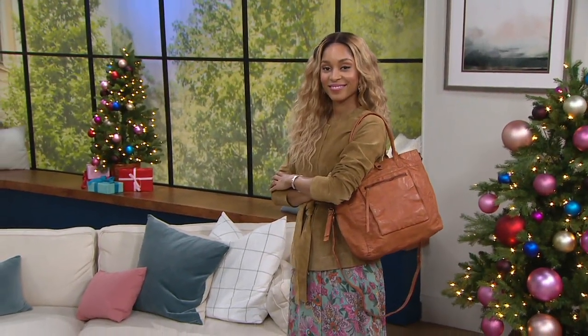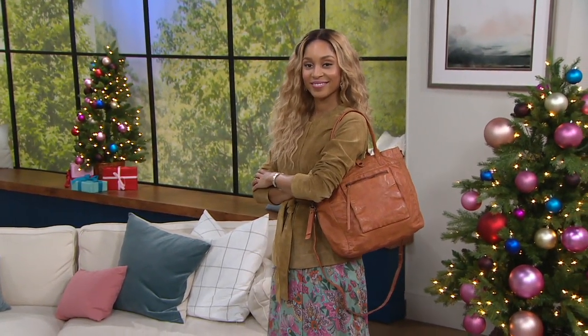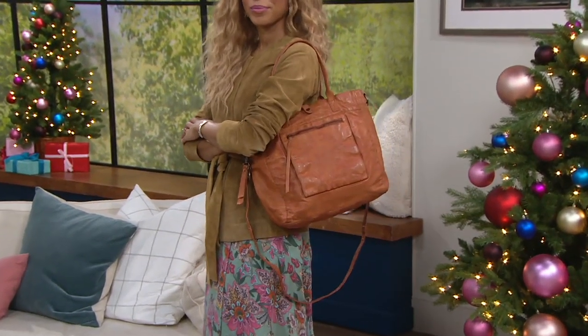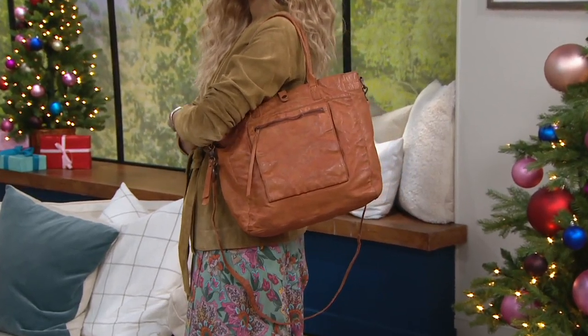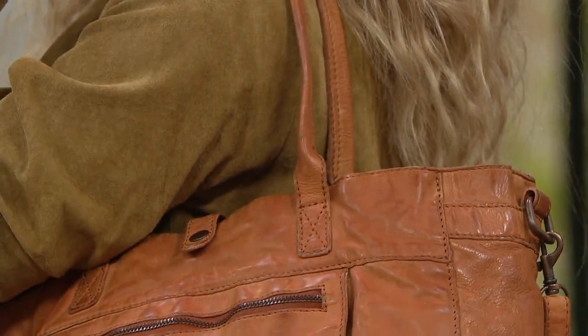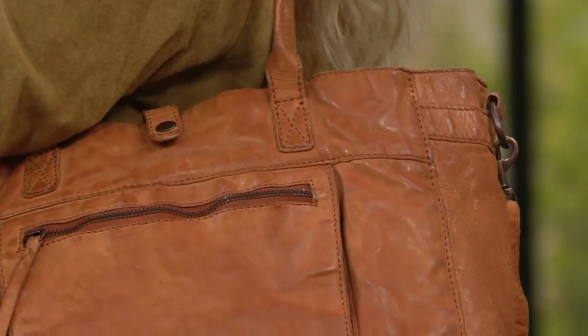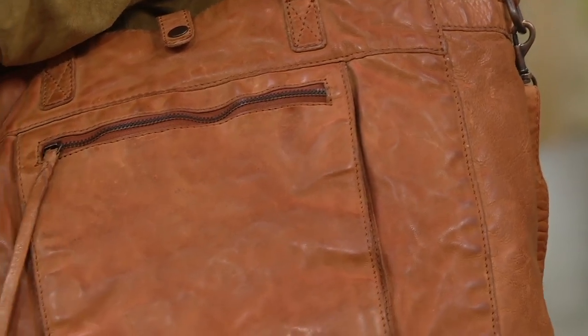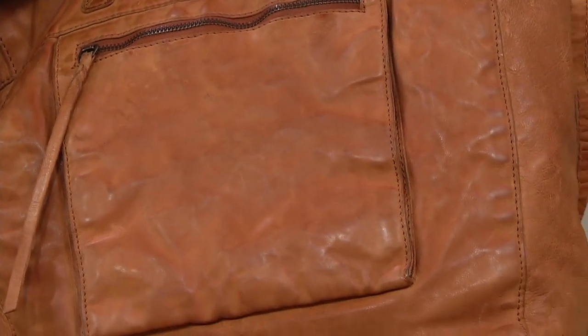It is a lot of that vintage washed leather that we know and love this brand for. It's almost 18 inches by 13 inches. You can hold it by a 28 to 58 inch strap. That does seem very long, but it can go crossbody, it can go long shoulder if you want, and then you can do short shoulder as well.